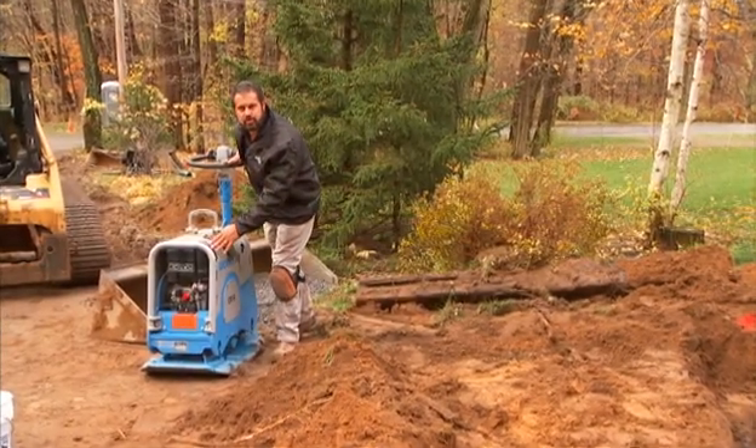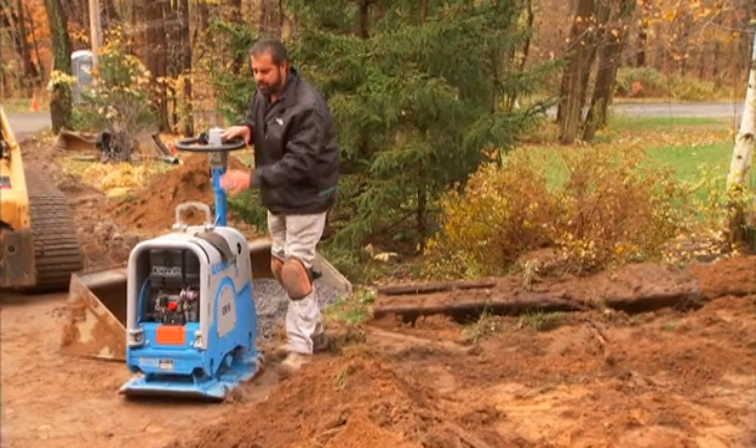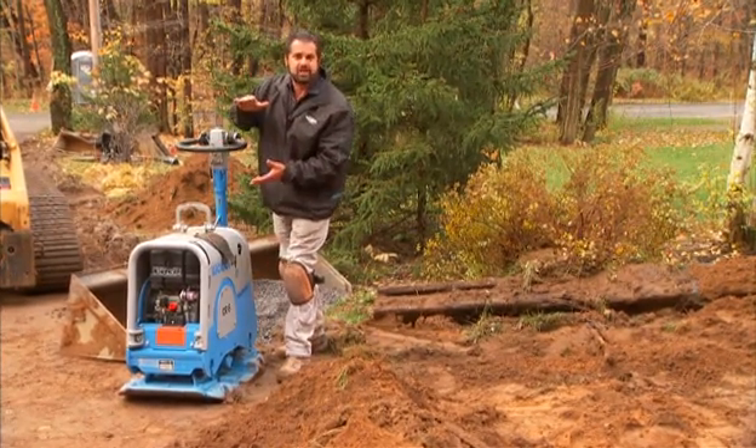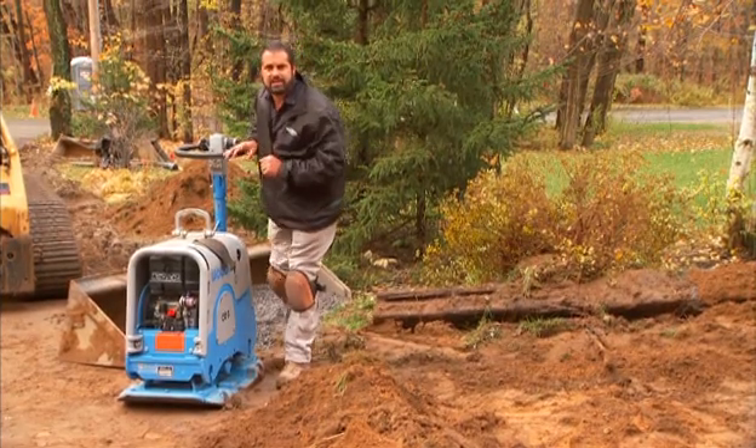I have a 12,000-pound centrifugal force rated vibratory plate here. It's reversible. This is great for compacting base material in excess of 8-inch lifts. I'm not going to need it on the soil condition I have here — it's very sandy.